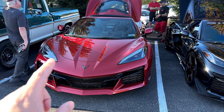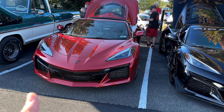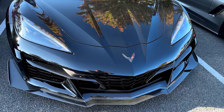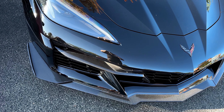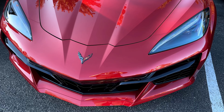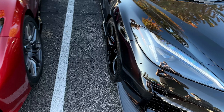So again, 2023 red mist, 2023 black — both Z06s, non-Z07s. His does not have carbon ceramic rotors either, but it's going to give us a good idea of how much of a difference the parts I did on this car really made. So other than the front splitter and the dive planes and the carbon fiber fangs there, you can really get a good idea of the difference.